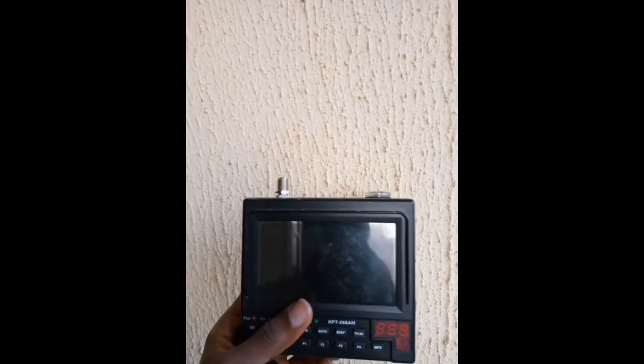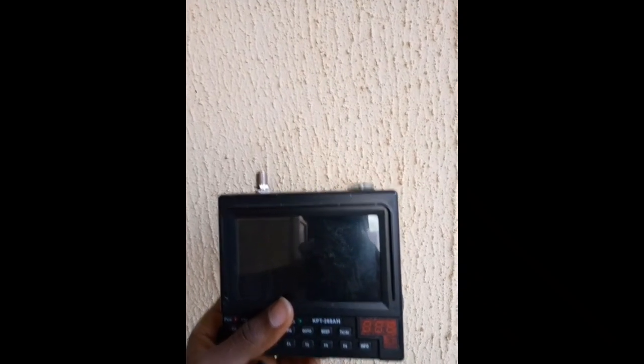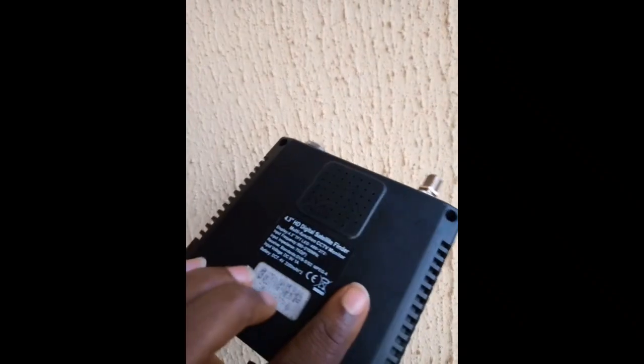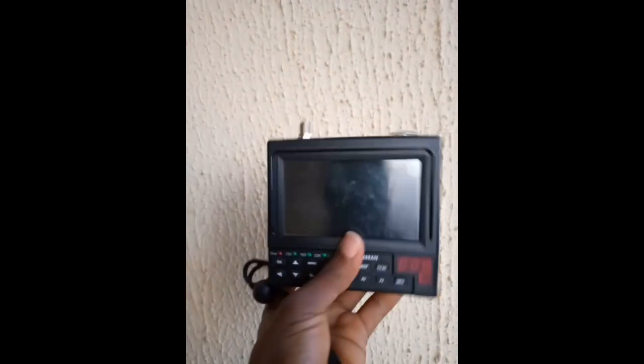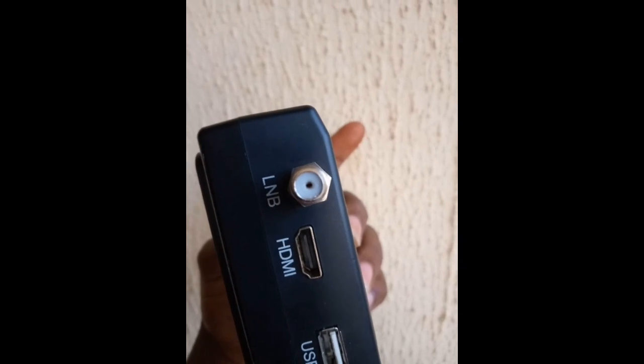We have the analog type of satellite finders and we also have digital satellite finders. This one is a digital satellite finder — this is the KPT 268AH. It has an LNB knob and an LNB input.